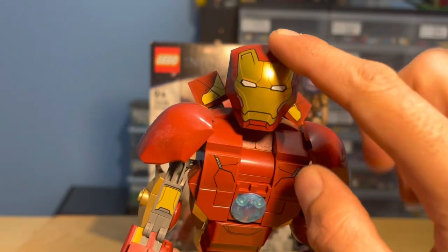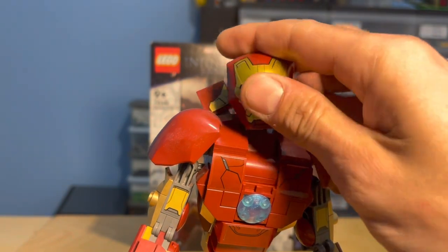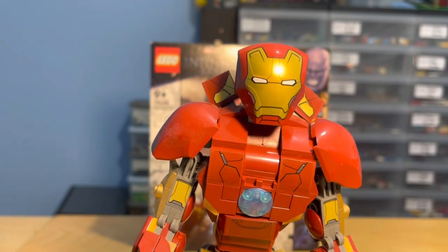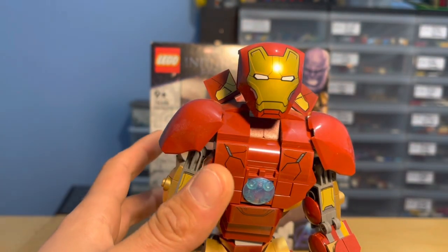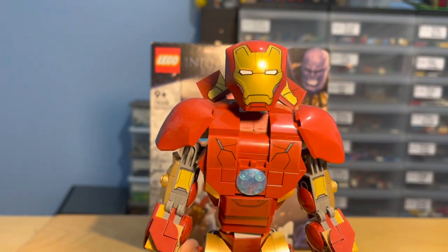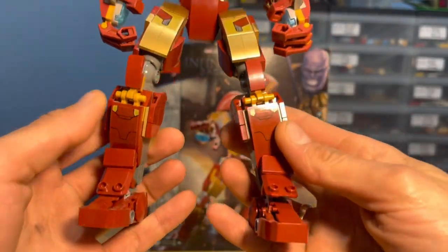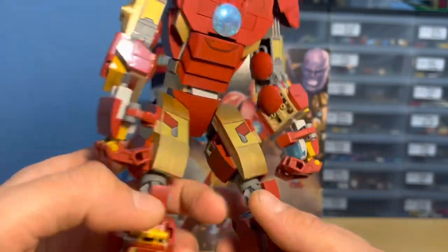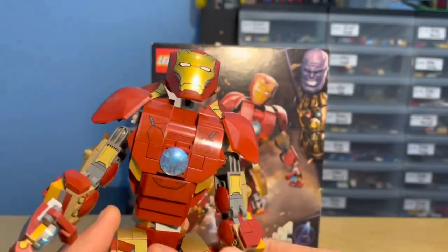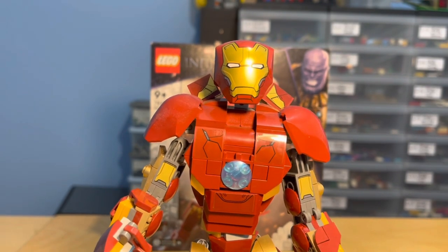Now I'll bring it in close so you can have a look. Straight away this is a printed piece — and a very nice printed piece. This head piece is the style they tend to use now; Spider-Man's got it and I think Miles Morales does as well. However, every other single thing with detailing on it — on the arms, the side of his head, these pieces here, the chest, and probably the back as well — those are all stickers, so minus points for that.